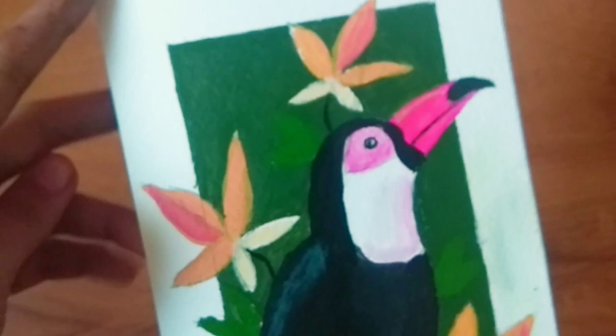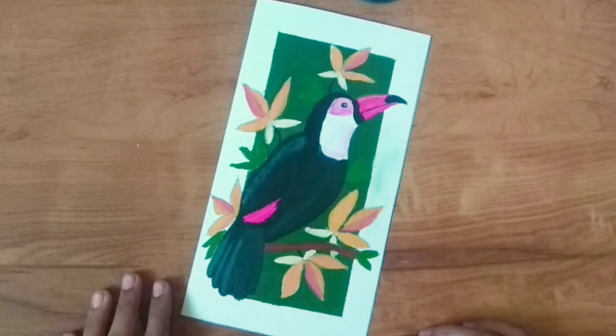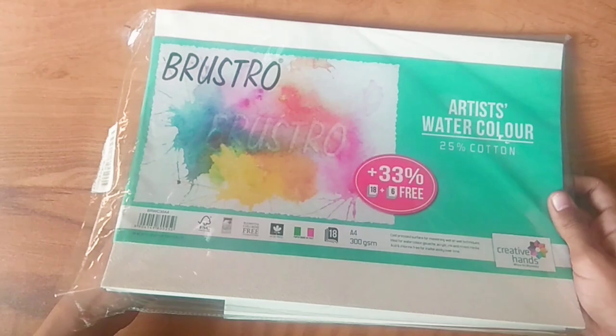Hello everyone, I'm Nitya — welcome or welcome back to my channel. In today's video we will be making this toucan painting. So let us begin. Here I have these watercolor papers, so I'll stick this piece out which is the leftover of another project.